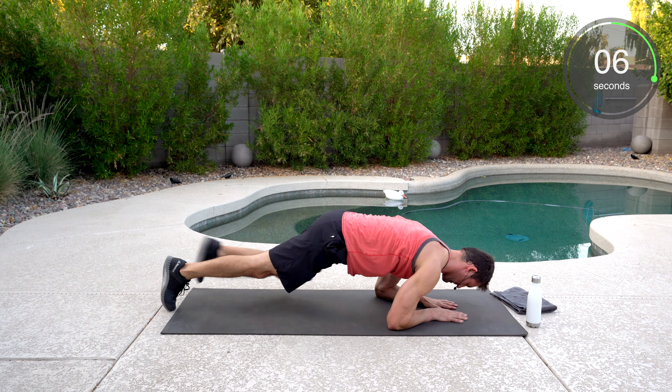Double crunch — this is it, no turning back now. We got five seconds. Here we go — legs out and crunch. Almost done. You got this. You're with me. Good work.